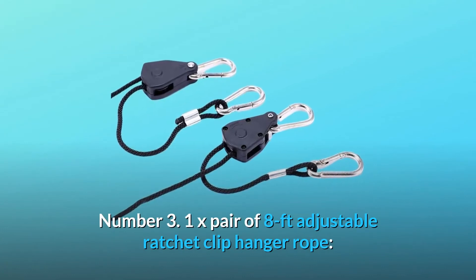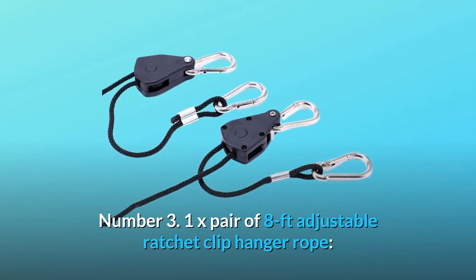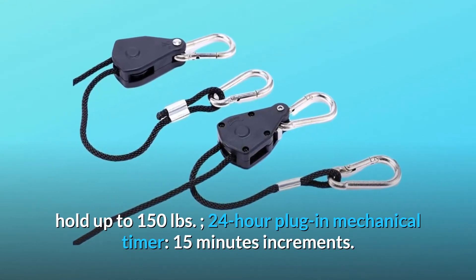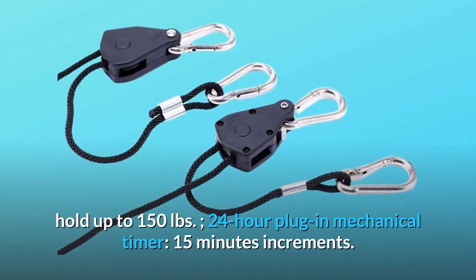Number 3: 1 pair of 8-foot Adjustable Ratchet Clip Hanger Rope, holding up to 150 pounds. Also includes a 24-hour plug-in mechanical timer with 15-minute increments.